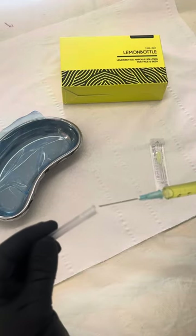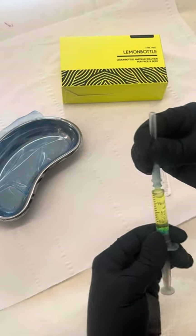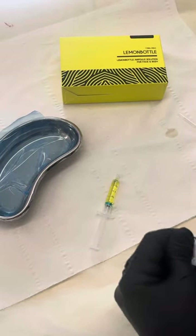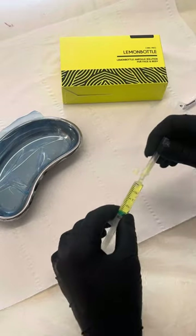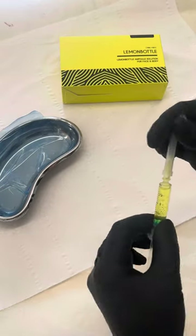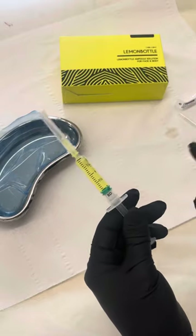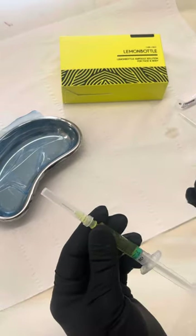I can then apply the safety lid back on, screw off the 23 gauge needle, and apply my 30 gauge needle, keeping the safety cap on. That syringe is now ready for use — it's a 2ml syringe, not 2.5ml. That syringe is now ready for use.